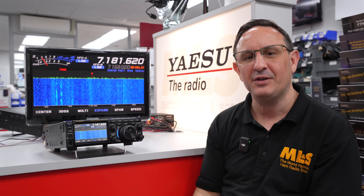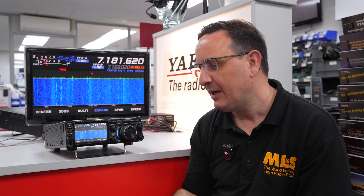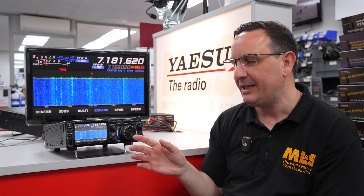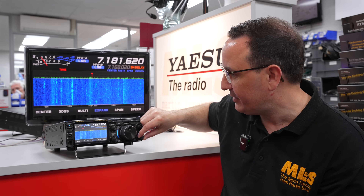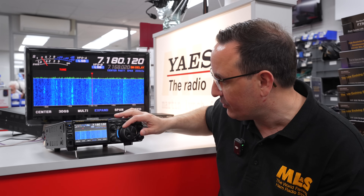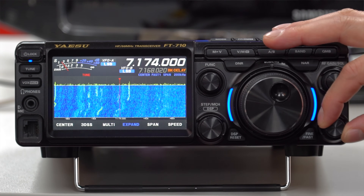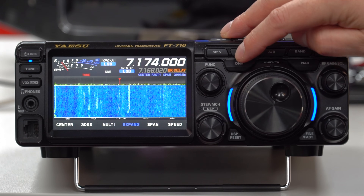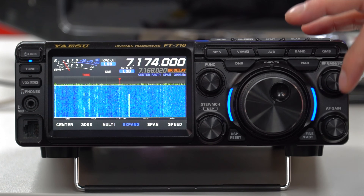Talking about digital noise reduction: this has the same function as the FT-DX10 and FT-DX101. Obviously it's not going to be up to the quality of a £4,000 radio, but it is very, very good. Let me tune across to a station — okay, we've got a station there, hopefully you can hear that. Now I'll hit noise reduction... there we go — all of a sudden the station just appears.